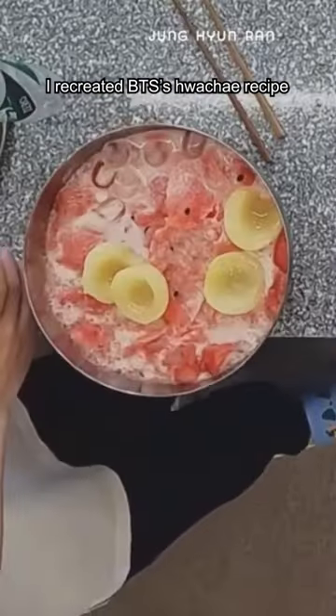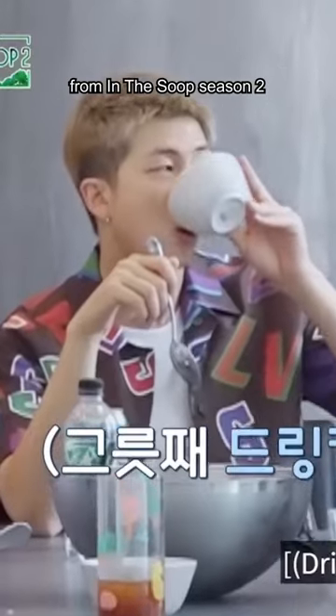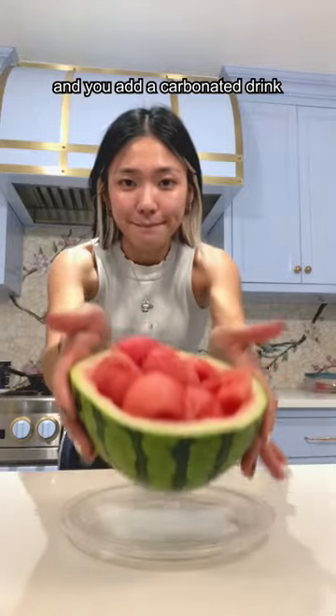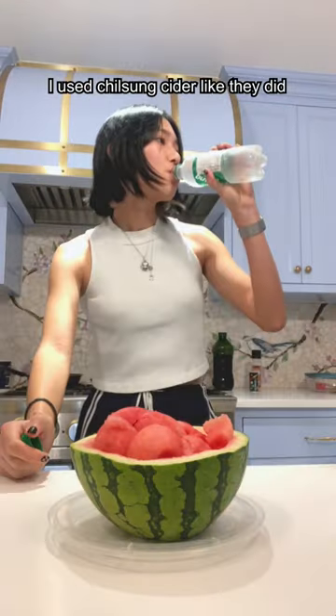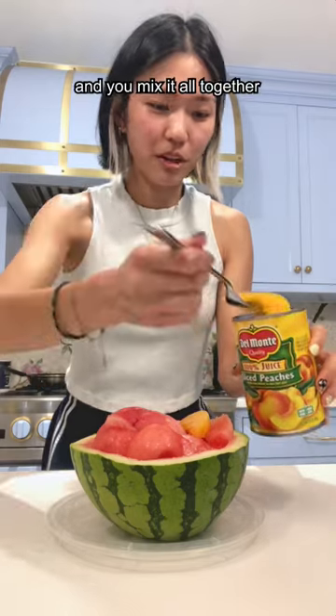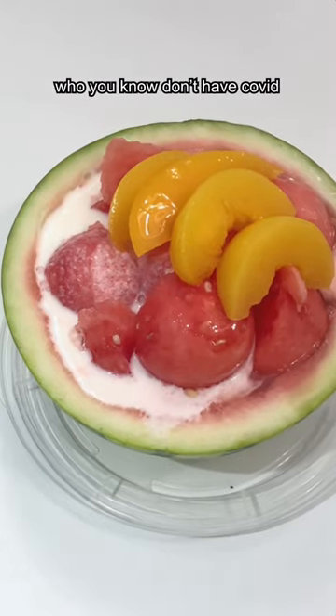Before the summer ended, I recreated BTS's huachai recipe from In the Soup Season 2. It's a classic summer snack that starts with a hollowed out watermelon — you add a carbonated drink (I used Chiosung cider like they did) and milk, which sounds weird but trust the process. BTS added canned peaches so I did too, and you mix it all together and share with friends who don't have COVID.